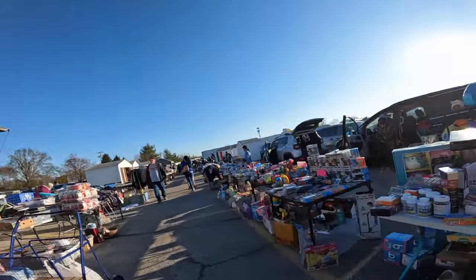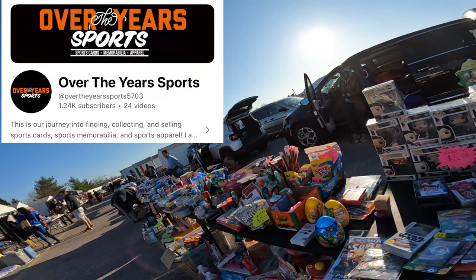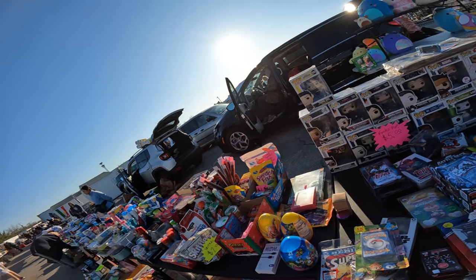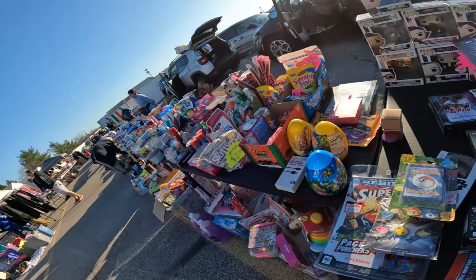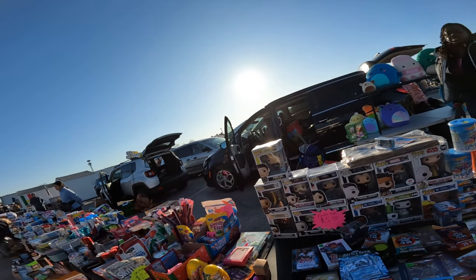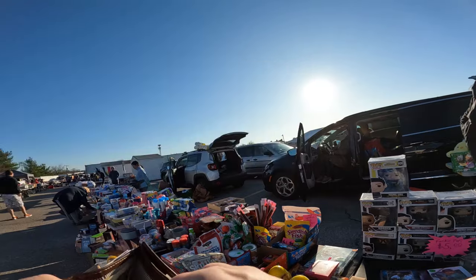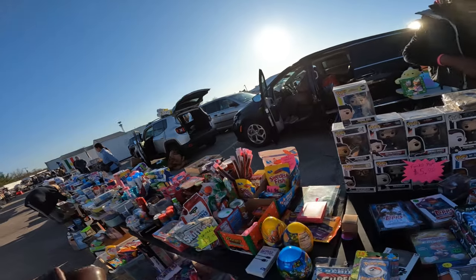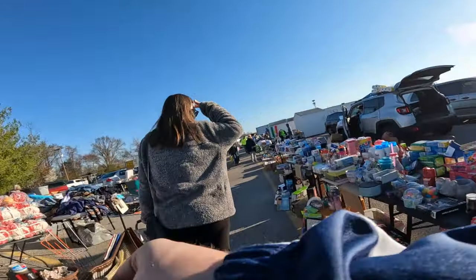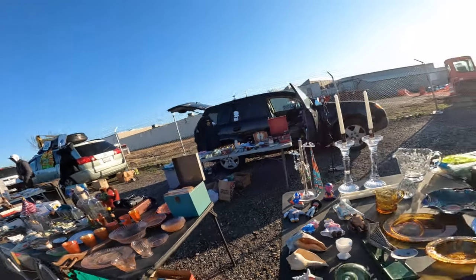We did find a table here that was selling sealed sports card wax. If you guys aren't subscribed to our Over the Years Sports channel, make sure you guys subscribe — you can watch a video where I open up some cards I actually bought here at the flea market. Those were $10 each. I could have resold those, but I ended up deciding I was just going to open them for myself.